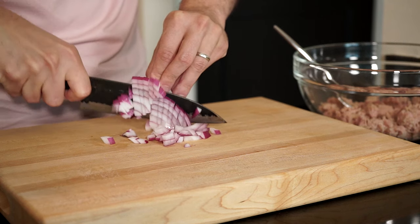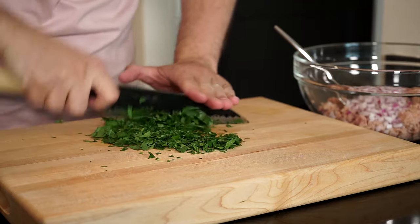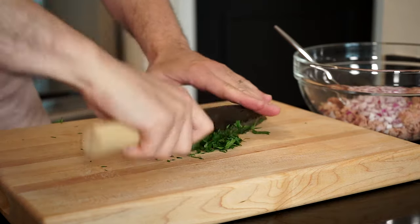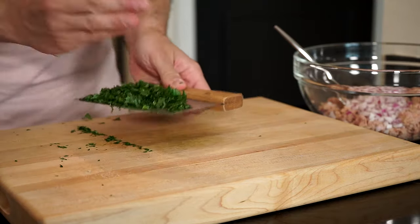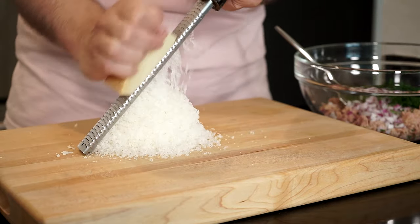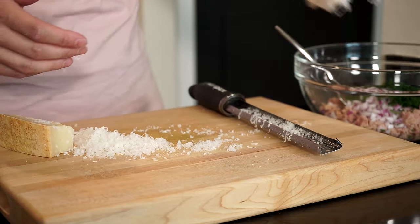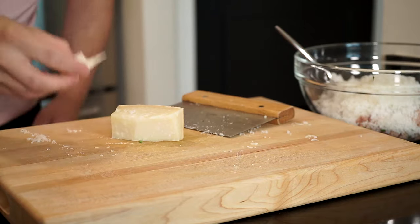Next up is about a quarter of a red onion, finely diced and add to the bowl. Then about three tablespoons of fresh parsley, finely chopped, and add that to the bowl. Then of course some Parmigiano-Reggiano — finely grate as much as you like, and I like a lot, so a lot it is. Once done, add to the bowl.